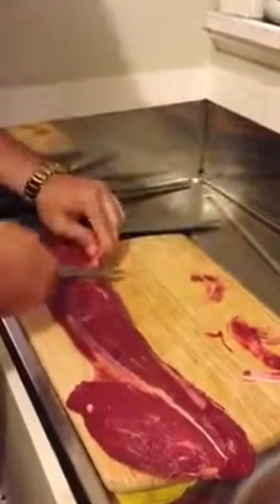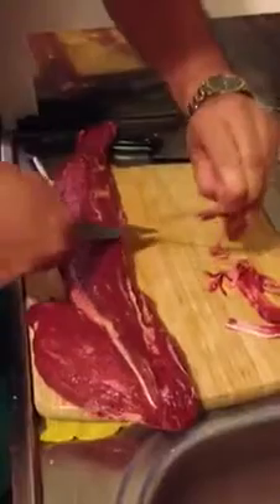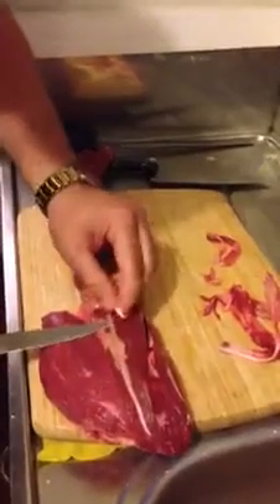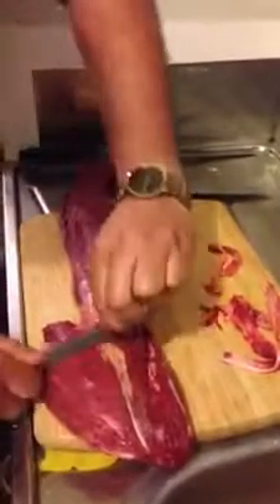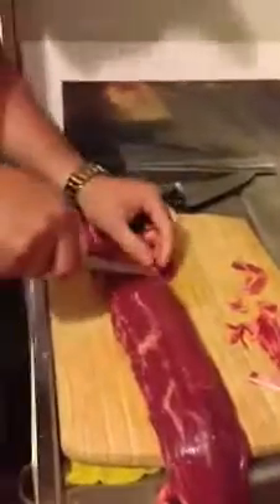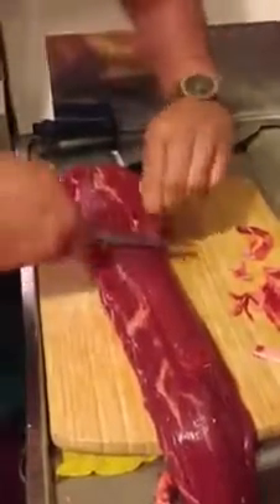Get rid of it. There's the marbling — it's what gives a bit of moisture to the steak. What I'm going to do, rather than cut into there, I'm not going to go too deep because I want to keep the fillet whole. I'm just going to get rid of what I can. Sharper the knife, the better. And basically what you're left with is a nice piece of fillet — pretty much ready to prepare.